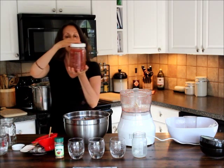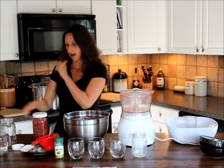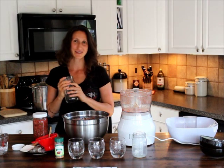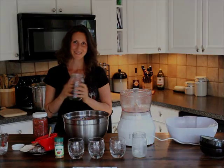This is our finished product. Leave it out for two days, and then enjoy. Thank you so much for watching. This is Jen with Spirit of Health, from our kitchen to yours. God bless.